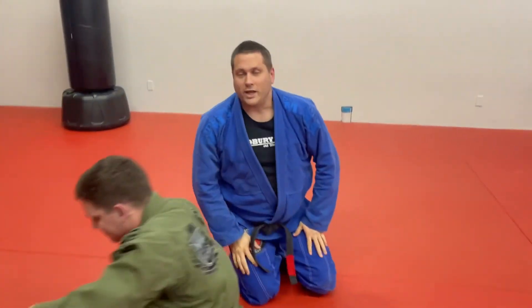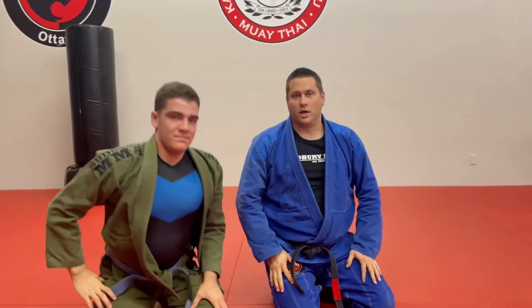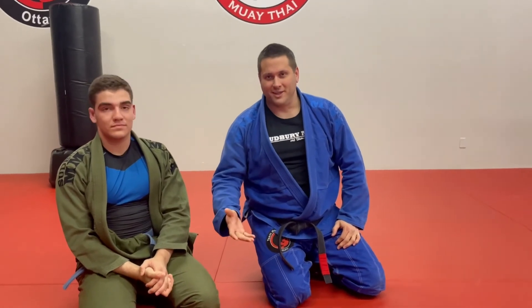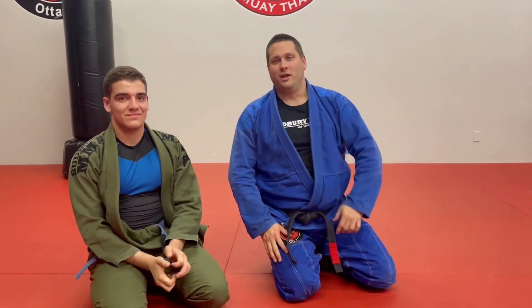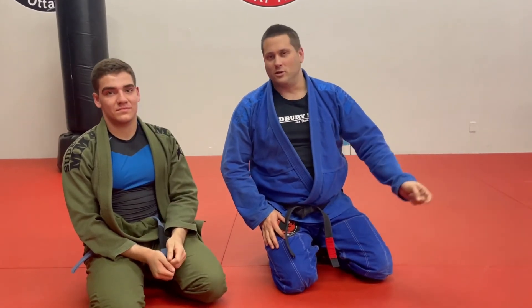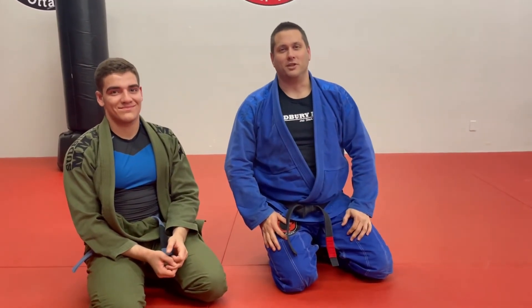So guys, there's a quick explanation of a cross collar choke using the Bravo grip from side control. I hope you enjoyed it. Work it out with your friends, come on the mat, and let's practice in person. Take care, ciao.